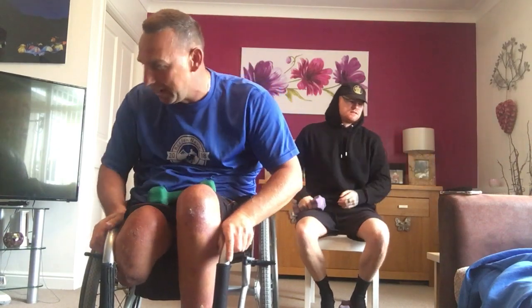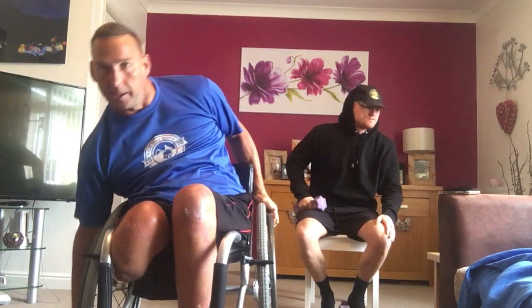Ten second rest. Next one — going to be side raises to lat raises. You've got side raises facing down, palms facing down. Twist your palms facing outwards — that's your lat raises. So ten and ten.